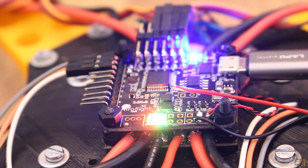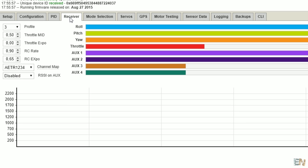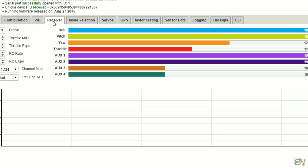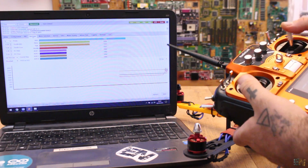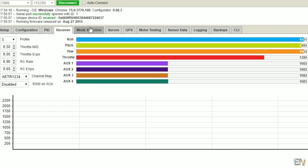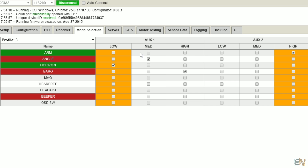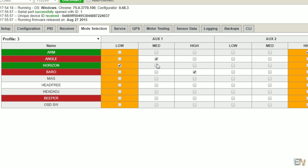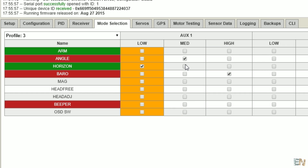Once that is done, go to the Receiver tab. You should check if you receive data — as you can see I receive 8 channels in my case, but you will need at least 5. Now let's set the modes of the drone using each of the auxiliary switches. For example, when AUX2 is high I enable the motors; when AUX1 is high I go into barometric sensor mode for altitude hold and so on. You must set at least the arm motor mode to one switch. Then click Save and we are ready to go.